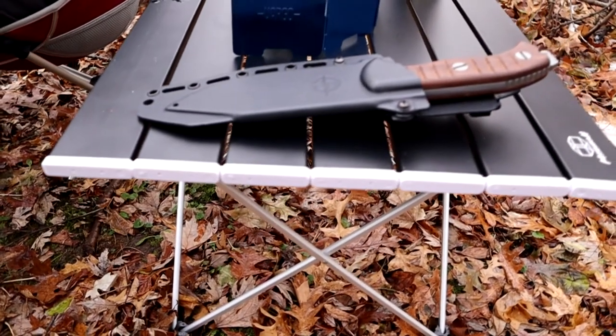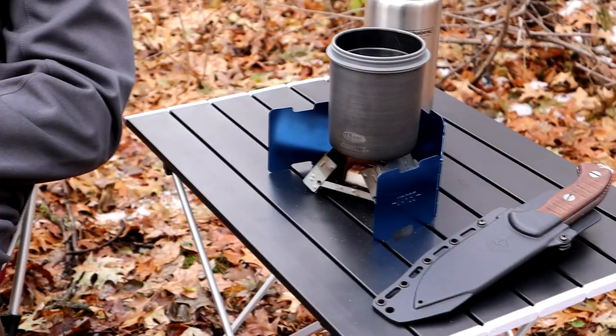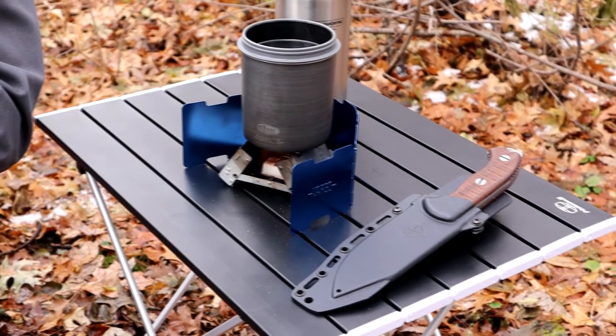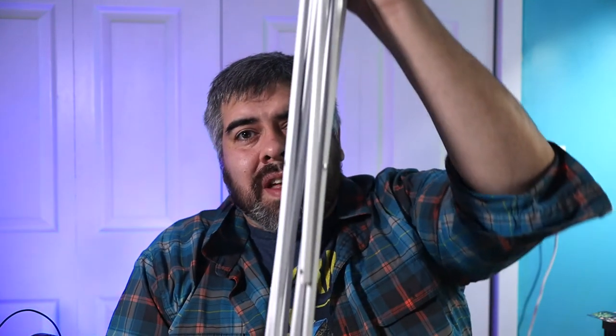It works super great. I've tested it weight-wise and it can hold up to 25 pounds easily, which is honestly more than anyone should put on a small table like this. When you think about those small folding camp chairs in the backcountry, it's about the perfect height. I really recommend it — great for anyone doing car camping or overlanding who just needs a small table outside. It folds down pretty small and can slip into any vehicle. An awesome little table for an awesome price.